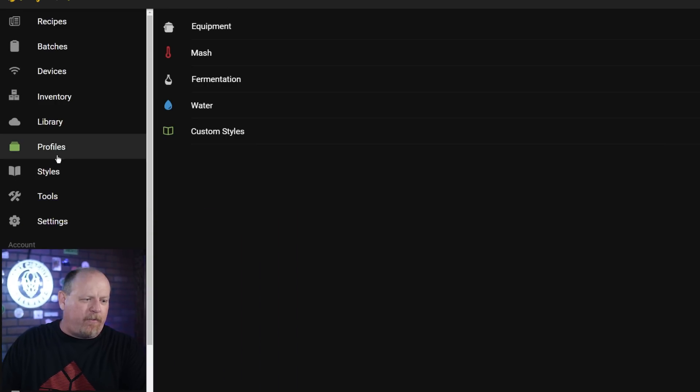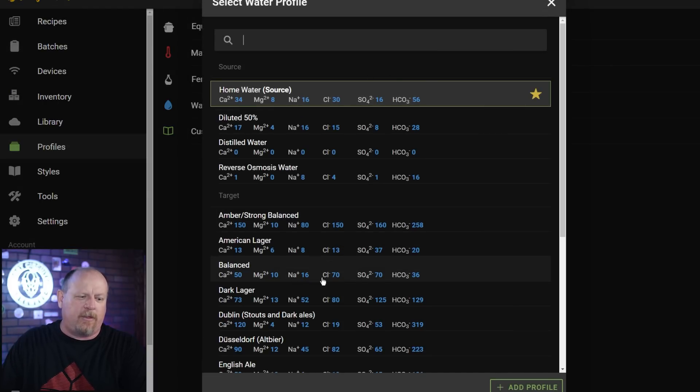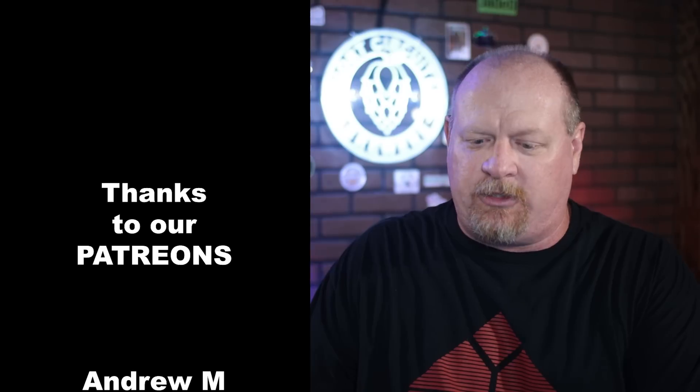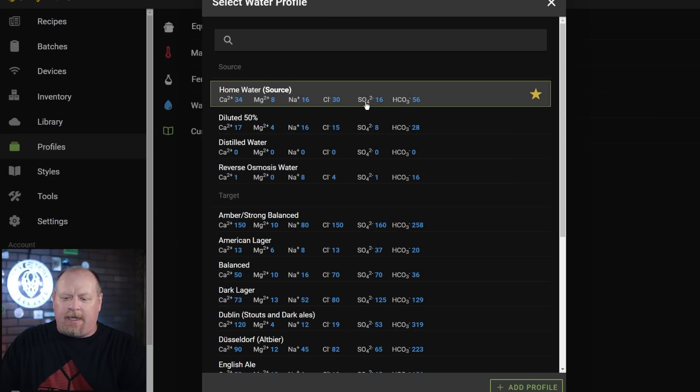The first thing I want to do is bring you over to Profiles and show you the water profiles. There are multiple profiles for both source water and target water for the beer you want to brew. I recommend distilled water or reverse osmosis water — taking it back to the chef analogy, you want to know exactly what's in there. If you can't do that, I suggest getting your water tested through Ward Laboratories. I did a video on entering that report into the software. One correction from that video: the report from Ward Labs comes with SO4-S measurements — for the SO4 field in the software, that needs to be multiplied by 3.